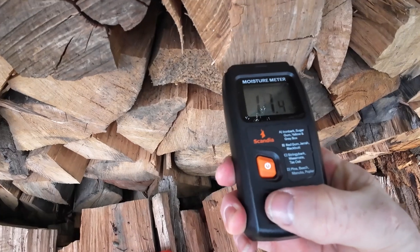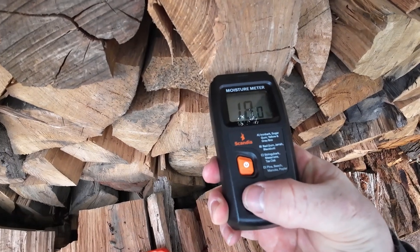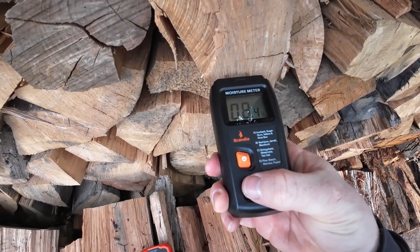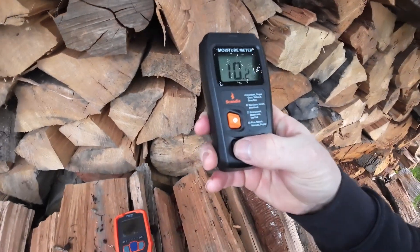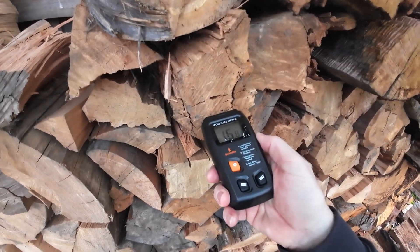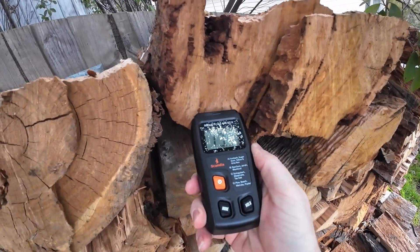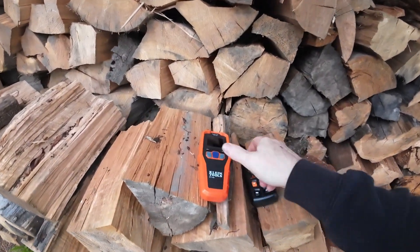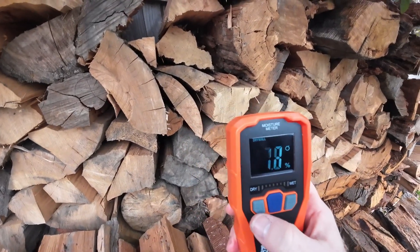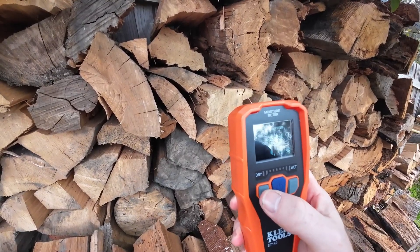On ironbark setting it's reading 19. Trying red gum — various red gum settings. It's also got drywall, masonry, hardwood, and softwood. I'm going to go to the hardwood setting.